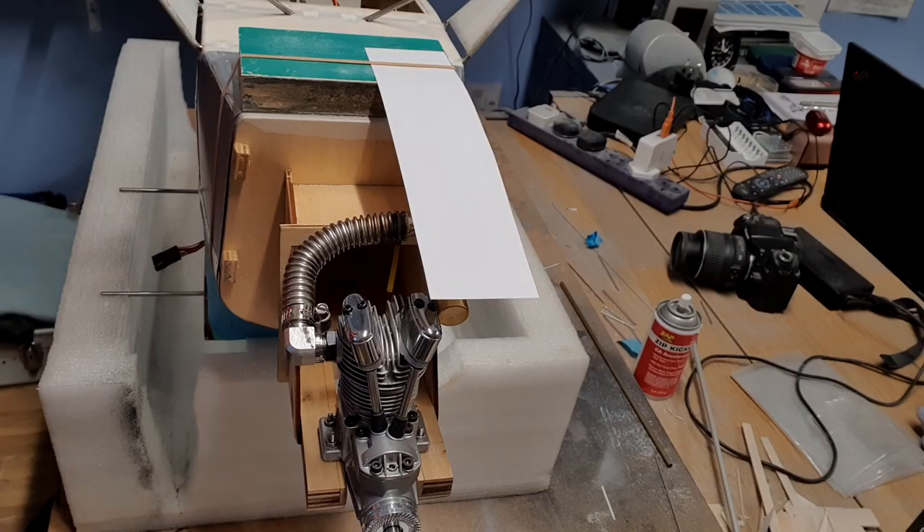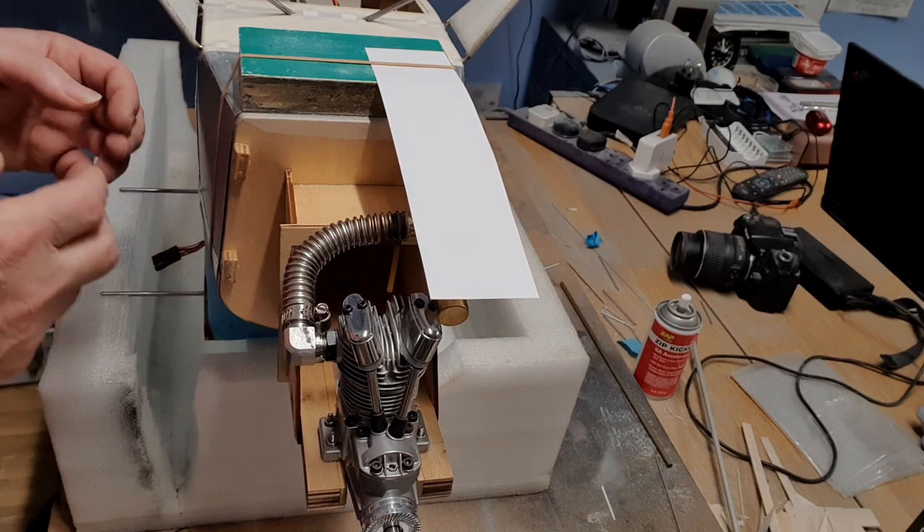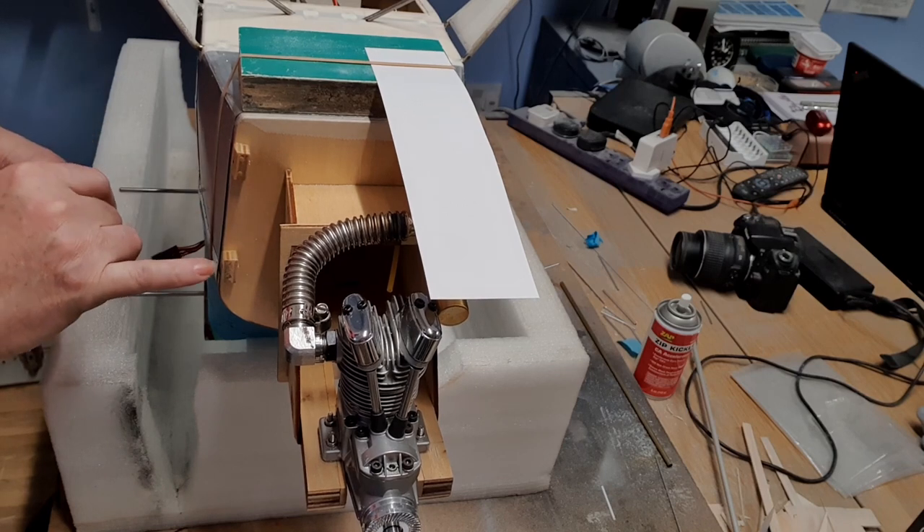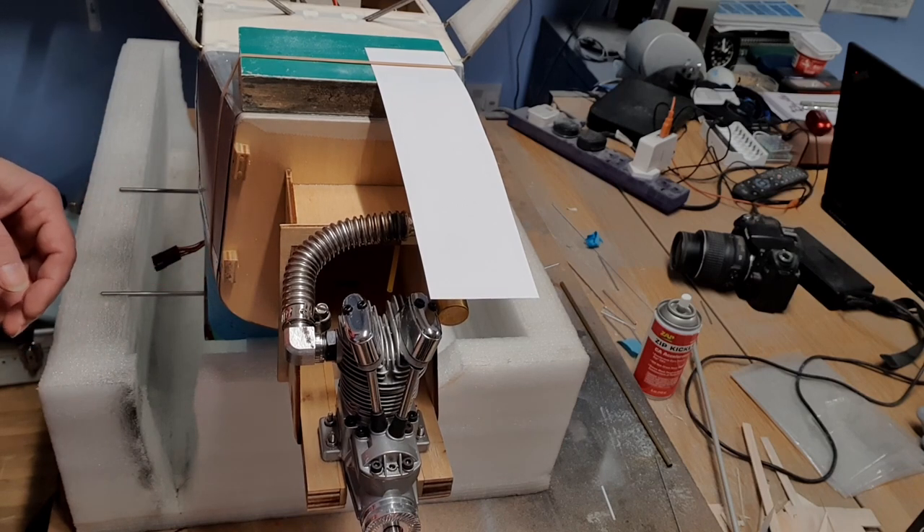Here's a useful little trick. You've probably all seen it before, but just in case you haven't, I'll show you again. This is very useful if you're trying to identify where cowl holes are on the cowl.